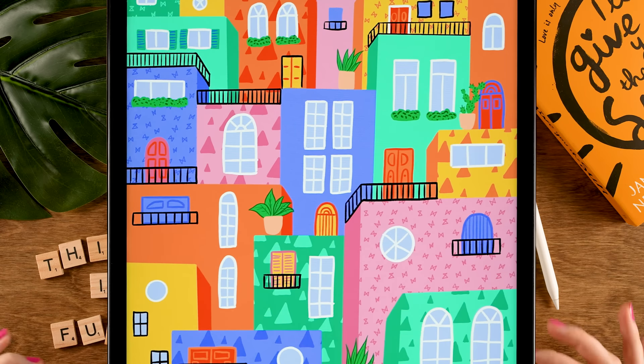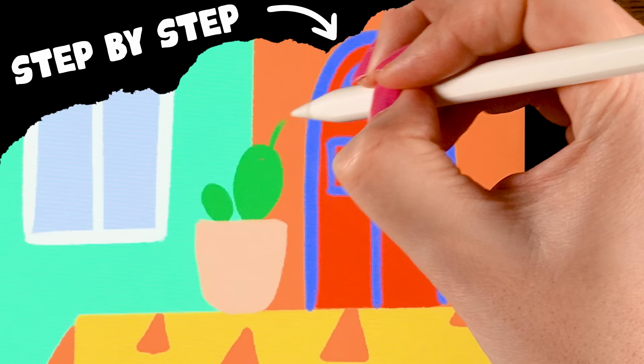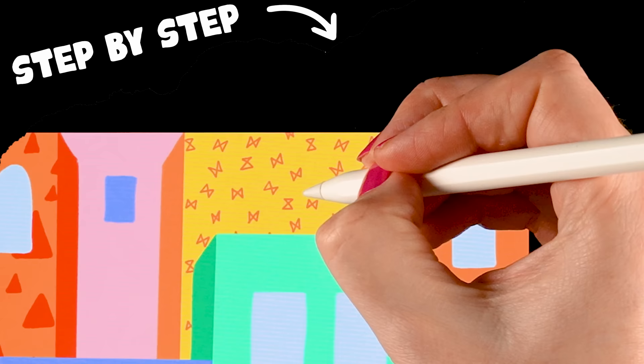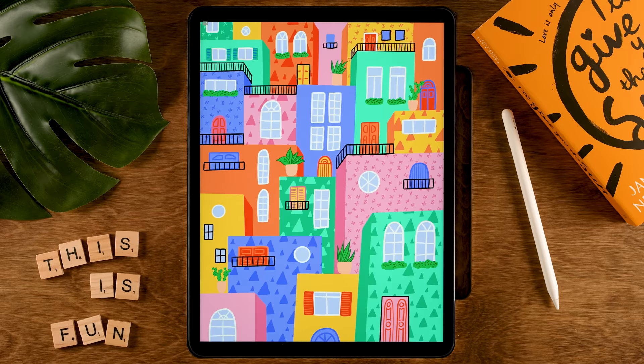You can draw this in Procreate. During this Procreate tutorial we are going to create this colorful illustration. You don't need any experience with Procreate or with drawing at all — this type of illustration actually looks better when the lines are a little bit wonky, so it's time to let go of perfectionism and just have fun with these colors and patterns.